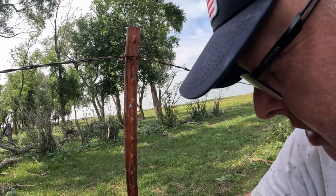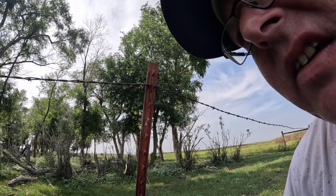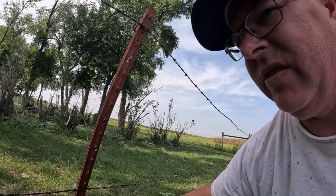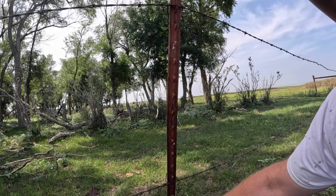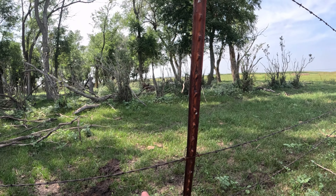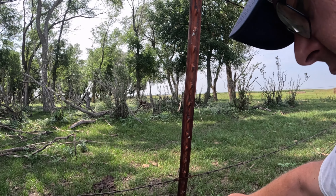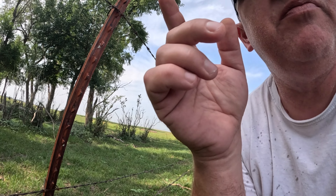What they do is they basically reach their heads through, and they're so big that the barbed wire doesn't really slow them down a whole lot — their skin's thick. What I'm gonna have to do is untangle this first, put my leather gloves on, stretch it, and then tie it back to the steel posts.